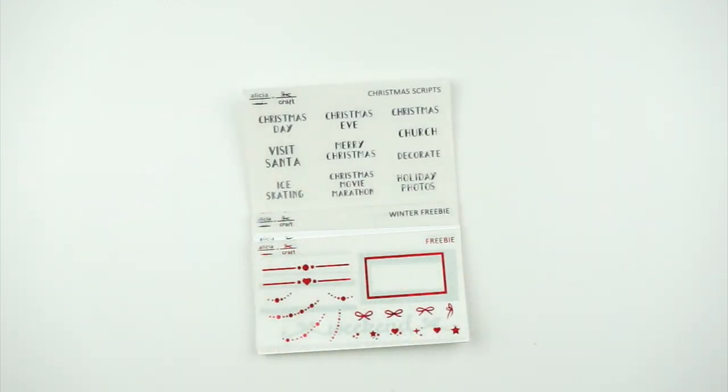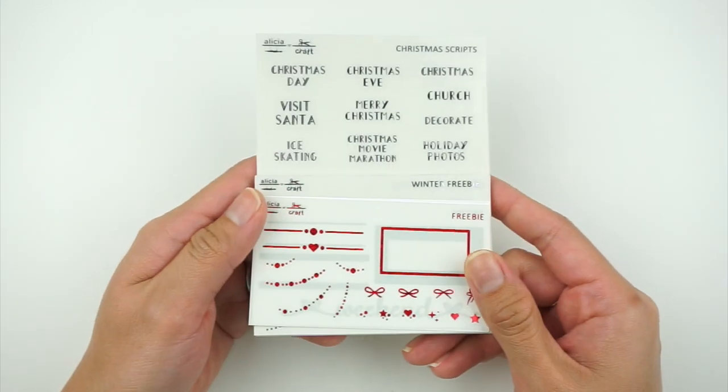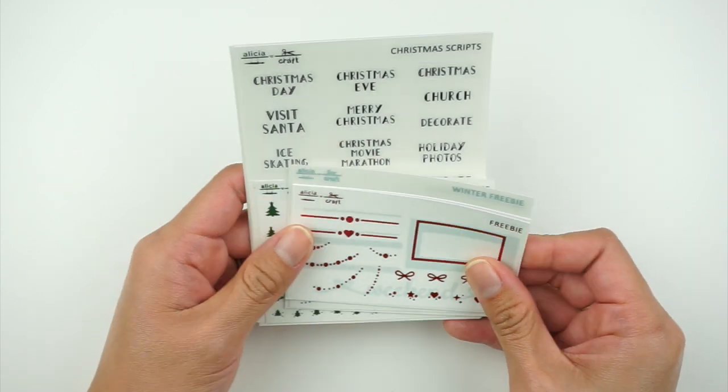Let me just make sure my phone's on do not disturb. Okay, it is. So jumping into the advent — you do get quite a few freebies here, so I will start with these ones first.